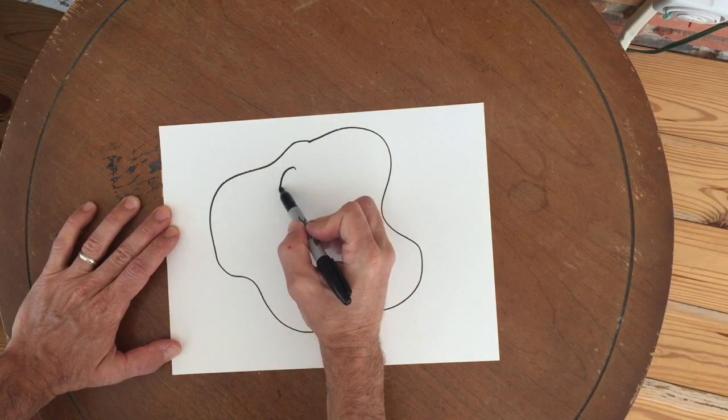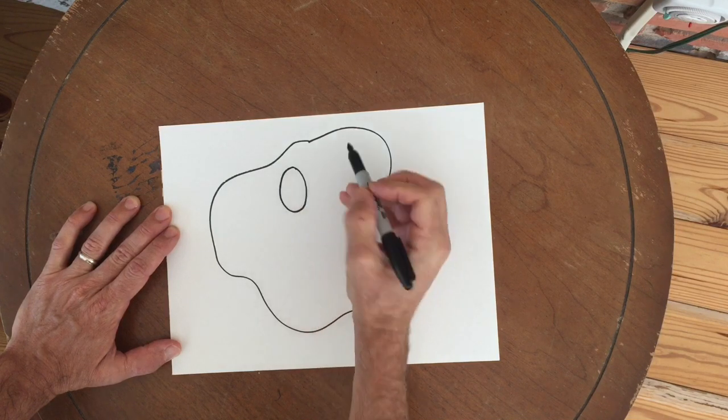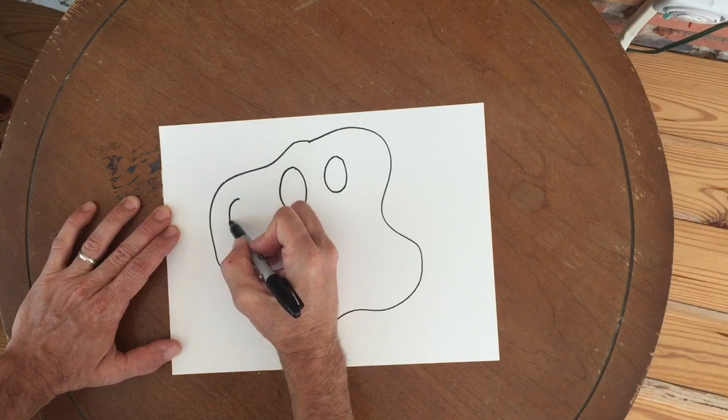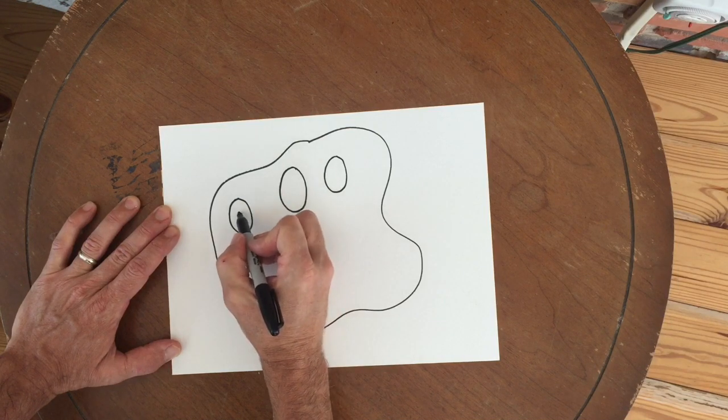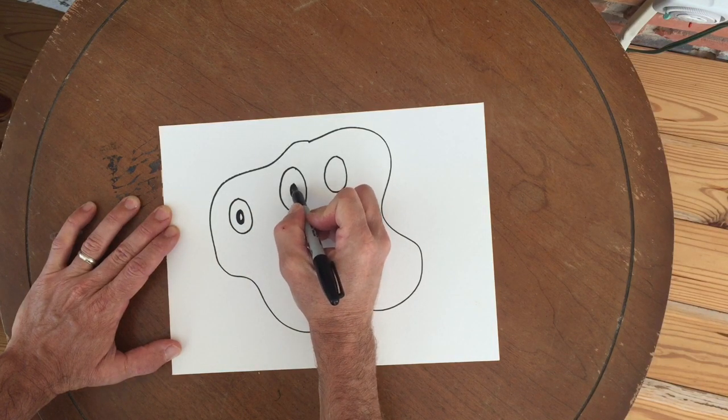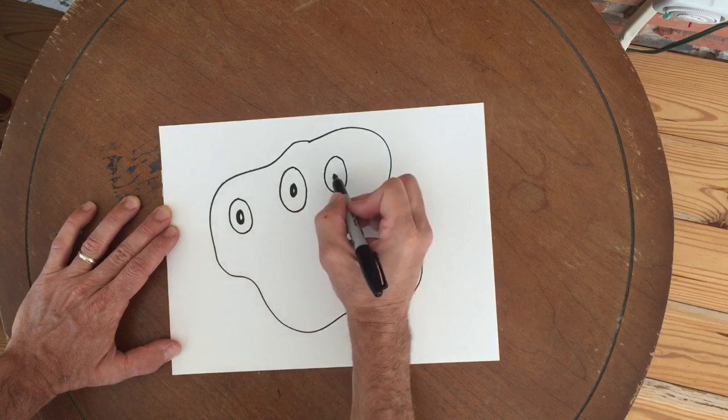I'm going to draw the shape and then I'm going to give my monster some eyes. Now you could have one eye, you could have two eyes, three, or however many you want. I chose three and I'm going to draw a little pupil in there.